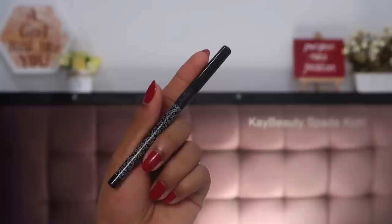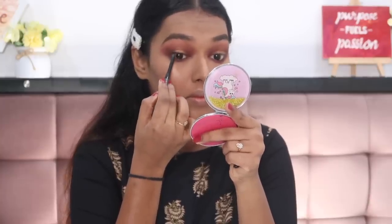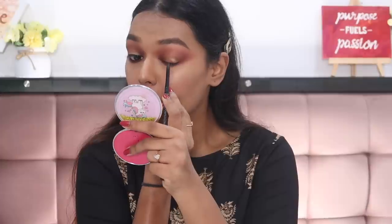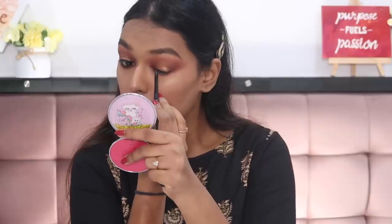For kajal, I'm using the K by Katrina kajal in shade Spade — a normal black kohl, really inexpensive and I really like it. I'm using it on my waterline and tight line, and also over my lash line as an eyeliner, so I'm not going in with a separate eyeliner. I'm not doing anything fancy like a wing today — keeping it really simple.